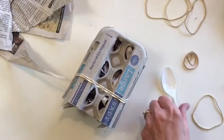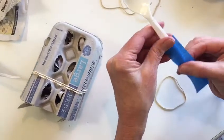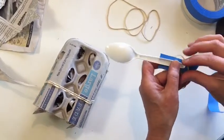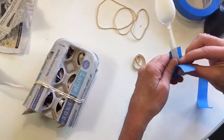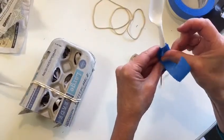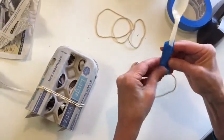Now for our spoon. We're going to put a piece of tape on the front of the spoon. But before we attach it to the back, we're going to place a rubber band right in here so that the tape goes over the rubber band and kind of captures it. Before going to the back of the spoon, you can secure it with another piece of tape. Make sure that tape is all nice and stuck together.